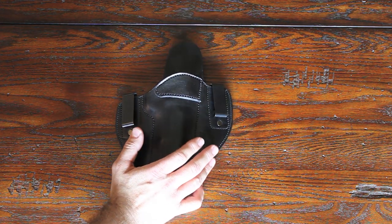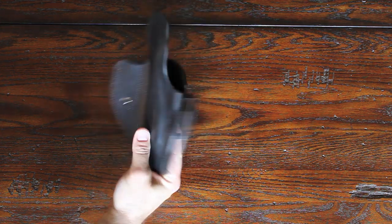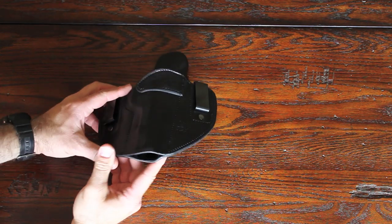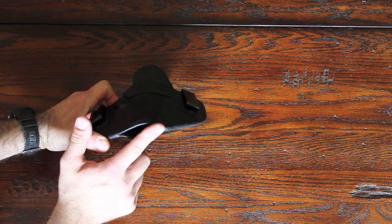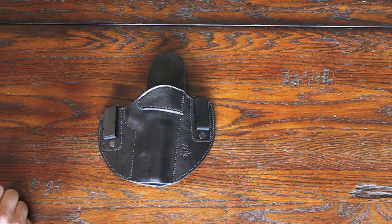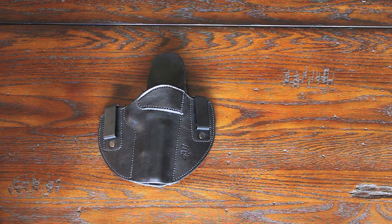This holster is extremely comfortable. It's a nice pancake-style leather holster with a reinforced opening. The barrel on the bottom is open but the barrel is fully protected, so no portion of the barrel is going to stick out. This is the full-size 1911 with a 5-inch barrel.